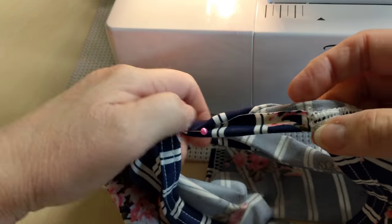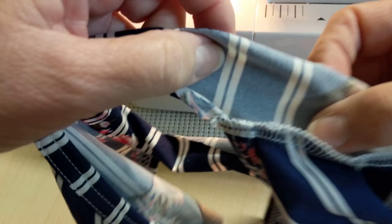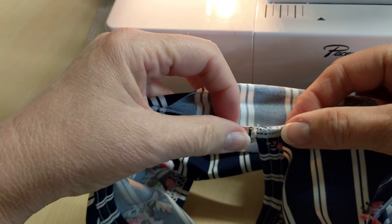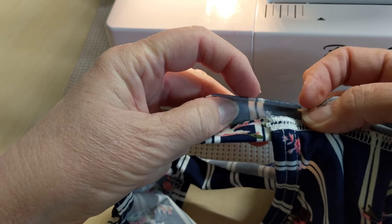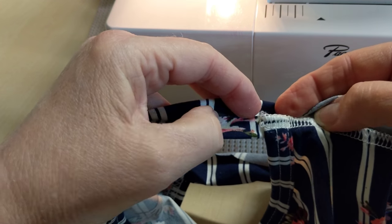This is the only time I pin. And same thing over on this side, kind of square it up. Make sure you've got that serged area covered there.